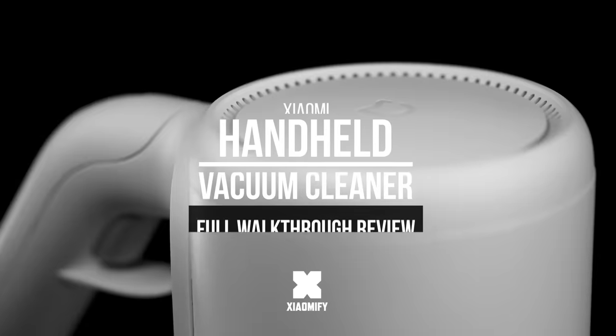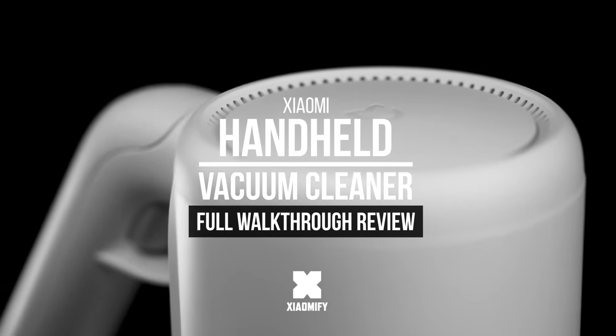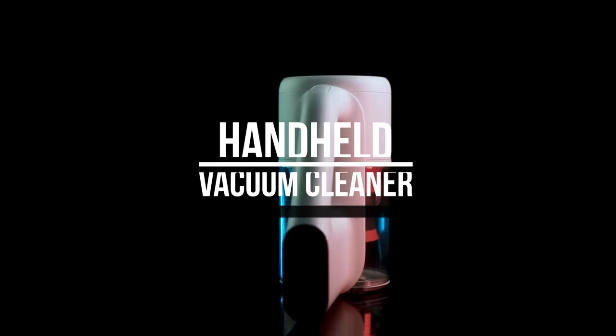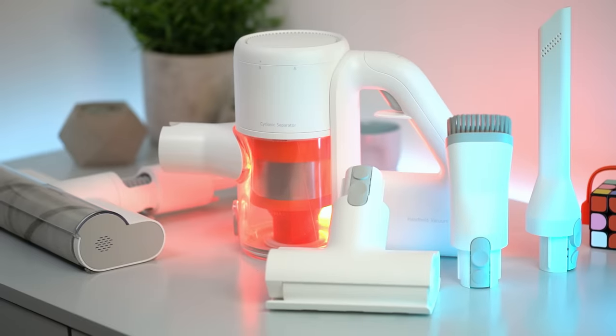Hey, what's up? It's Wick for Xiaomify, and today we're looking at the Xiaomi handheld vacuum cleaner. It's got a lot of similarities to another well-known line of vacuum cleaners, but is it any good? Let's find out.